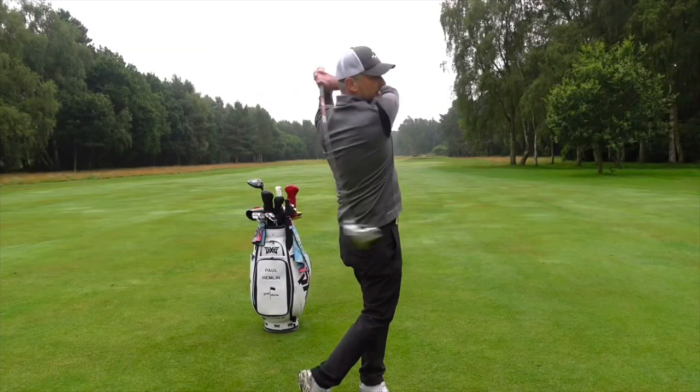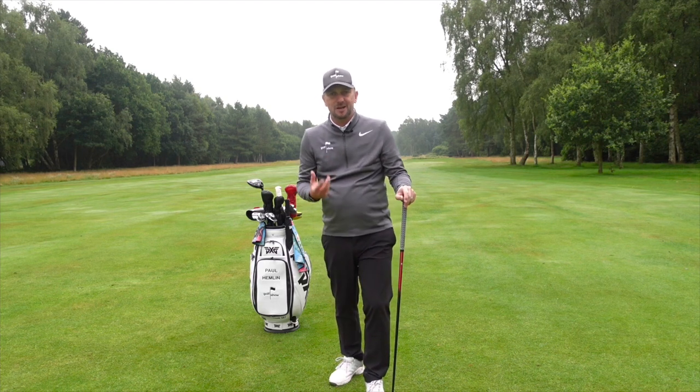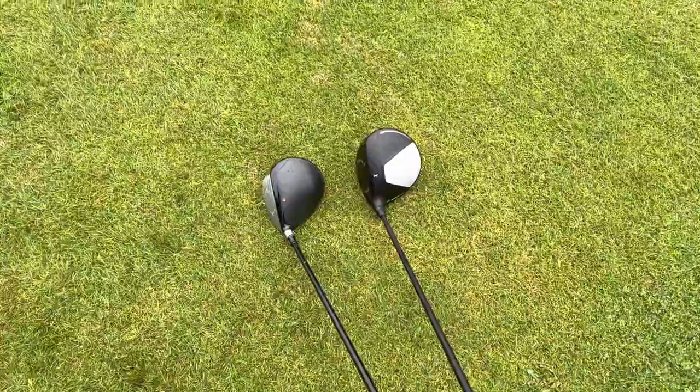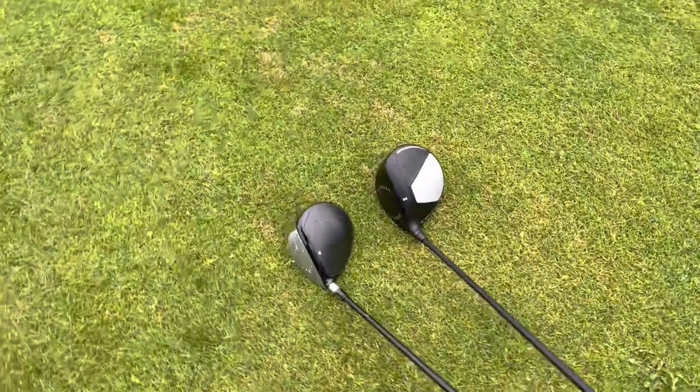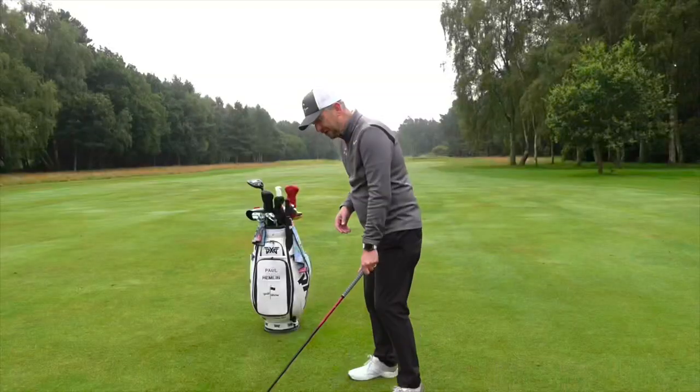I'm going to have a quick chat about it now, do a product review, and then I'm going to take it out on the course. TaylorMade say this is low spin, high launch, so that's perfect off the tee. I want to compare this to my driver — I'm hitting the driver really well at the moment — and I also want to see what this is like off the deck. It's 11 and a half degrees.